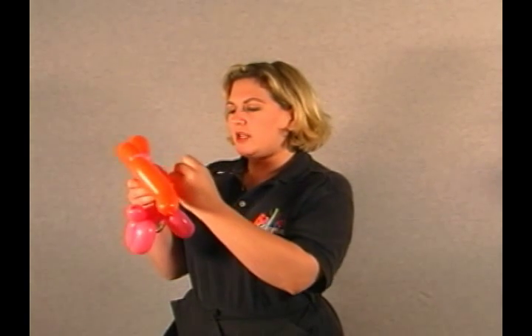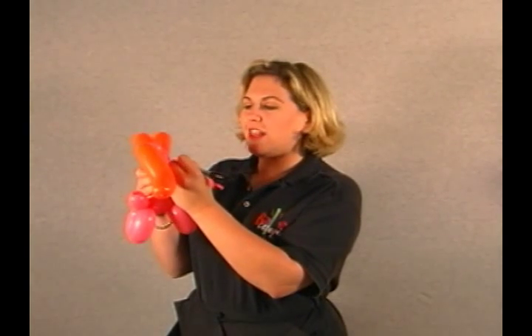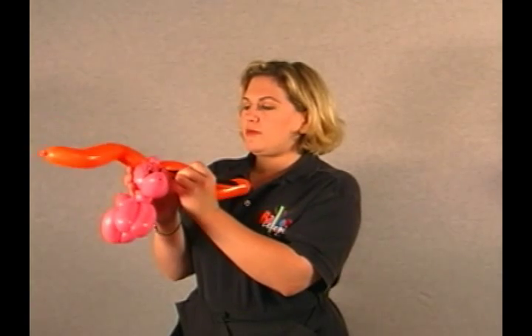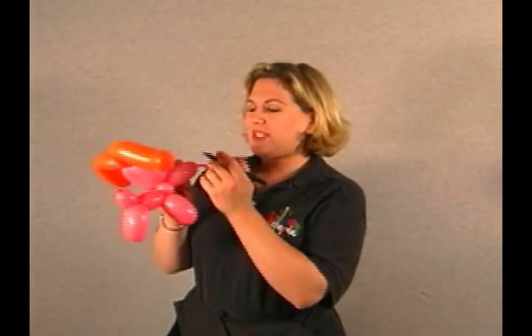I'm just going to draw some little eyes on him. I'm really not all that great with a pen, so I try to draw as little as possible on my balloons. But we'll just do some real quick eyes. I always ask the kids: is it a boy dog or a girl dog? And then the parents kind of look at me funny. In balloon animals, girls have eyelashes — and that always gets a big laugh.